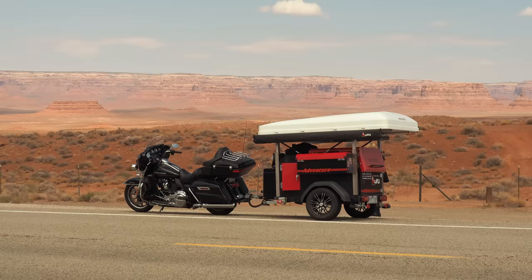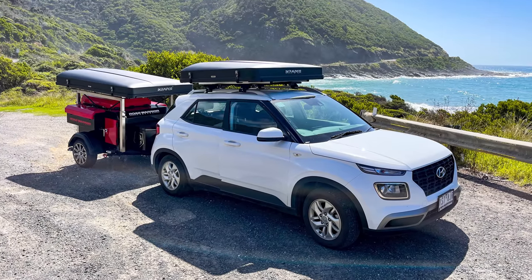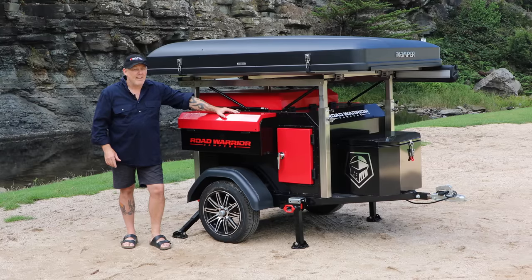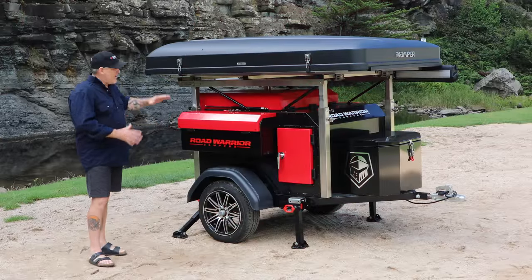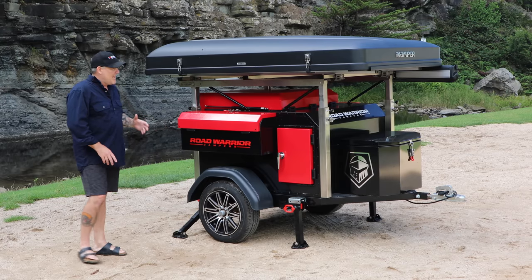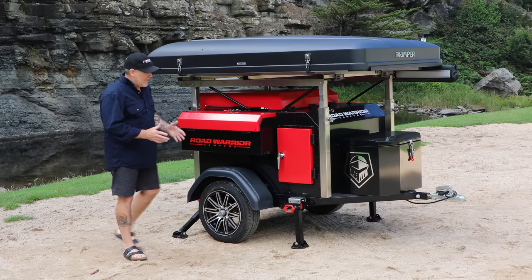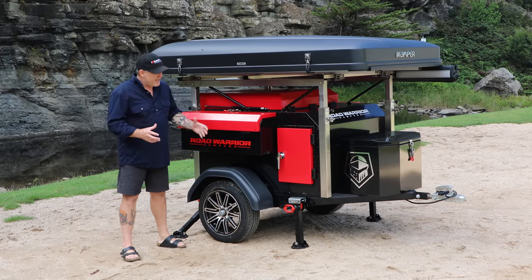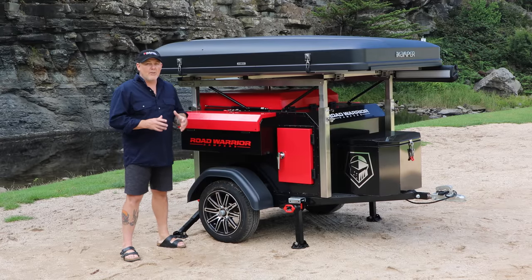This thing has been tested over the USA, across some of the harsher parts of Australia, just to test the integrity of it, and it's passed. The colour scheme — we've got the red and black theme, very cool, very trendy. It's riveted, welded aluminium sections, with torsional structure through the chassis with the tow point.